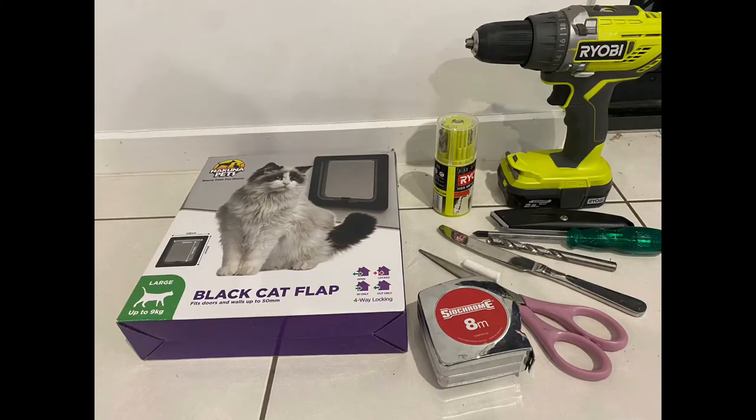This is the equipment that I'll be using today. Obviously I need the dog door, a drill with some drill bits, a screwdriver, Stanley knife, a regular butter knife, some scissors, measuring tape, and a saw.